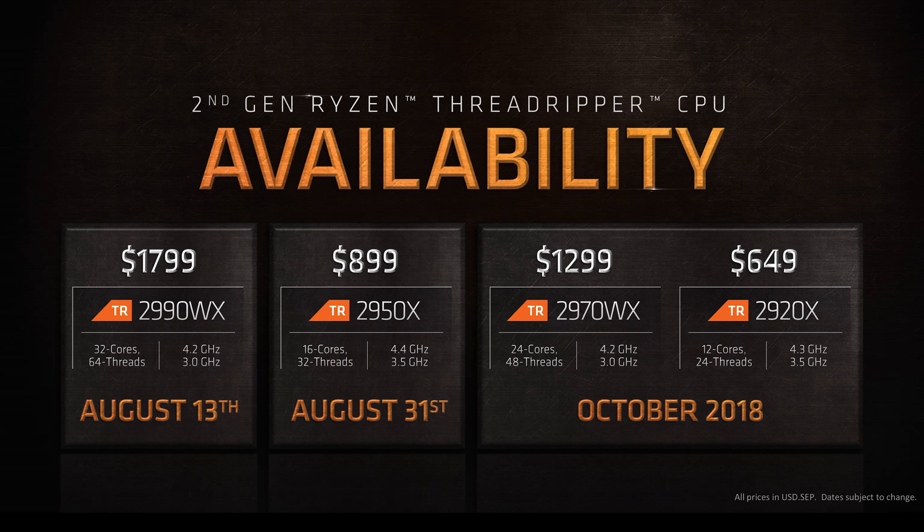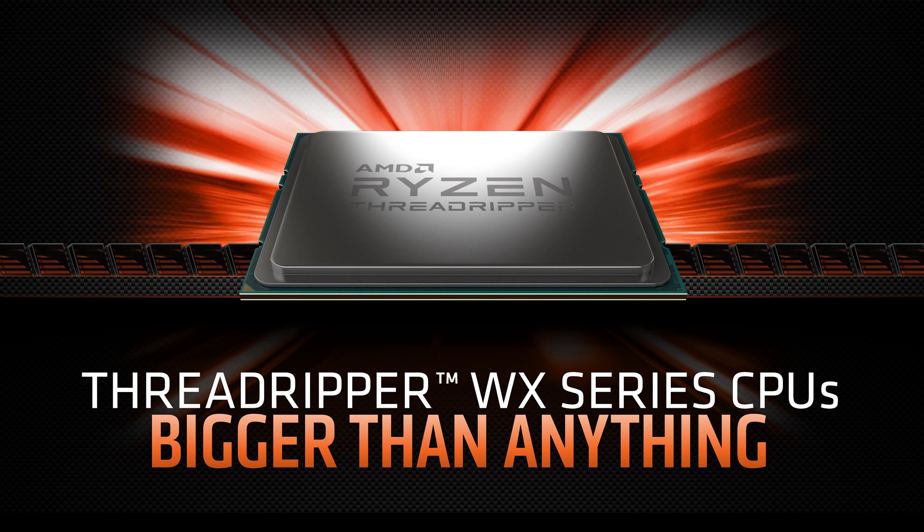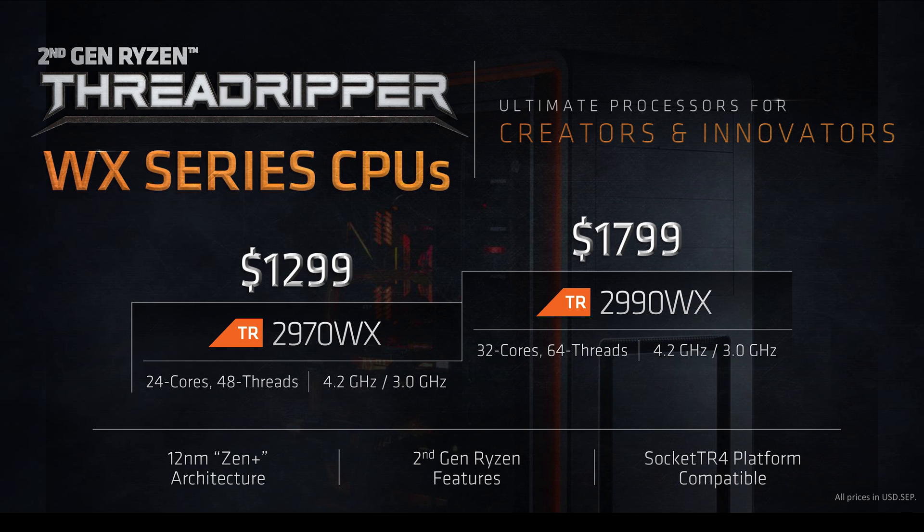In terms of price and availability, the 2950X will be released to the general public on August the 31st and retails at $899 MSRP. Its smaller brother, the 2920X, comes in October. As for the WX series aimed at content creators, the 2990WX with its whopping 32 cores and 64 threads launches today, while its smaller brother, the 2970WX, also comes in October.